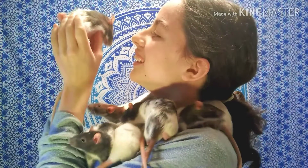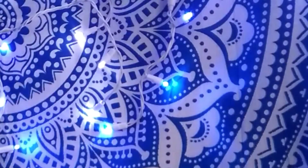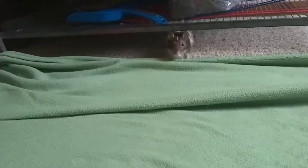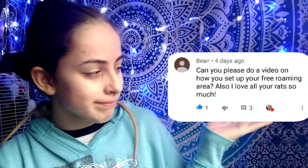Hello everybody and welcome back to Rat Tales. Did anyone notice my new lights? So in today's video I am going to be showing you guys how I set up my free ranging area. I've done quite a few videos on my free ranging area — I'm surprised I haven't gotten this question before. Shoutout to the person who requested this video and made it possible. I hope you guys enjoy, and without further ado, let's get on with the video.